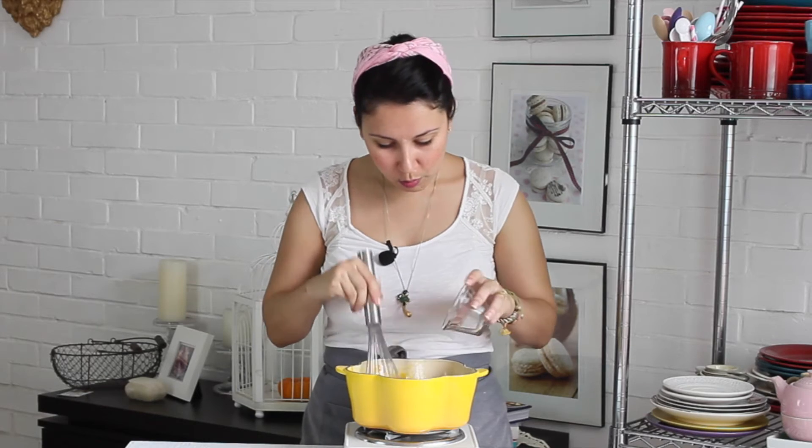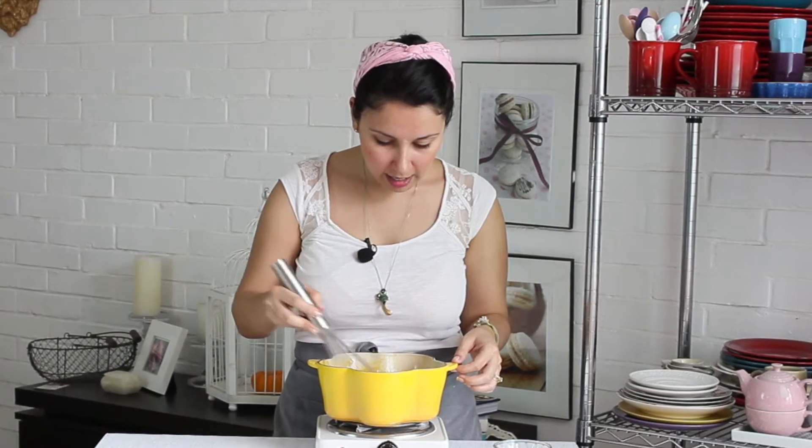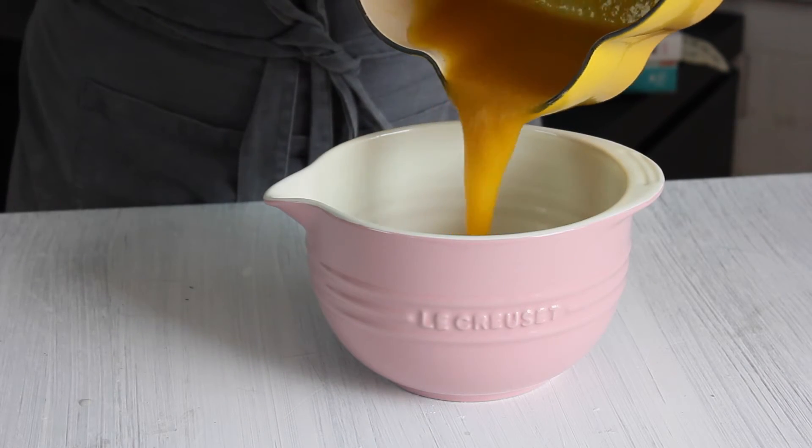Vamos a revolver muy, muy bien y terminamos de agregar esto. No te preocupes por las cantidades de los ingredientes, las puedes encontrar en chocolatpimienta.com. Vamos a terminar de revolver muy bien para que se integre todo por completo. Luego lo vamos a dejar enfriar a temperatura ambiente y lo vamos a colocar en el refrigerador. Ahora que transferimos el relleno a un bol limpio, lo llevamos al refrigerador por alrededor de una hora para que se enfríe muy bien.